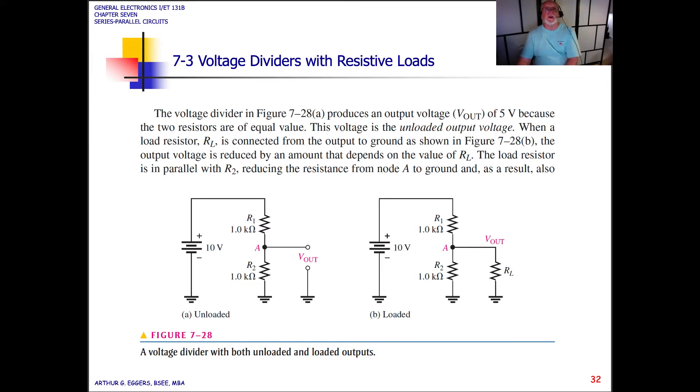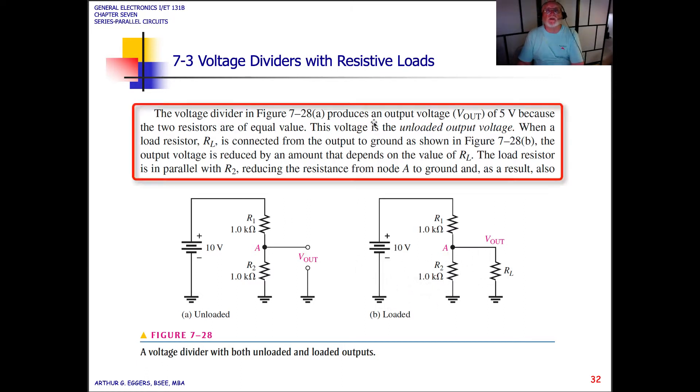Let's continue with voltage dividers and resistive loads. We're going to look at what happens when we move loads on and off of the outputs. A voltage divider produces an output voltage, Vout, of 5 volts because the two resistors are of equal value, as we can see in the diagram. This voltage is the unloaded output voltage.